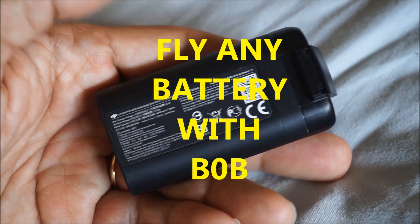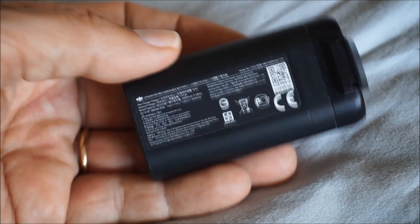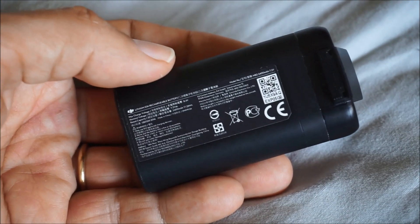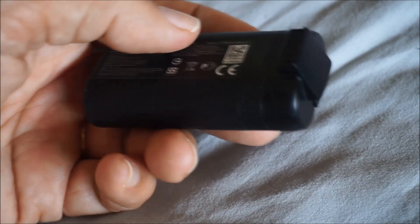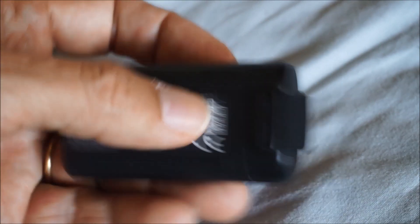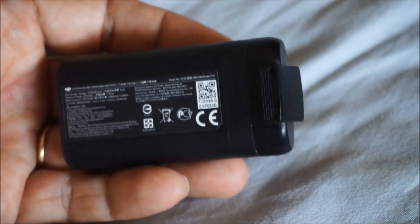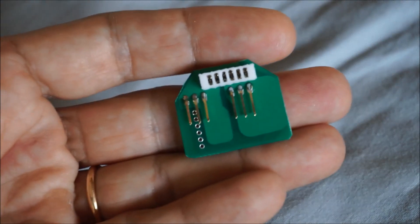Hi folks. You know that when you want to change this battery it costs around 50 euros, and you cannot change the cells inside because there is a BMS with a dedicated chip that will lock if you try to disassemble this battery. This is the reason why I invented Bob.